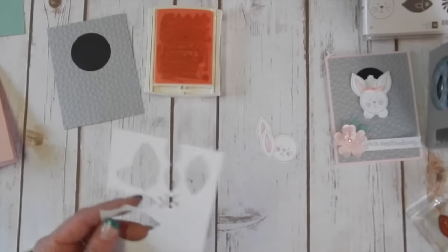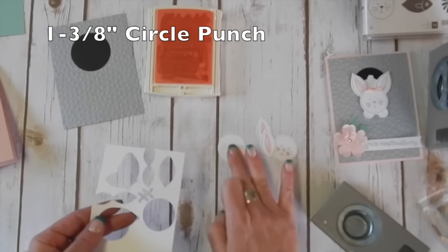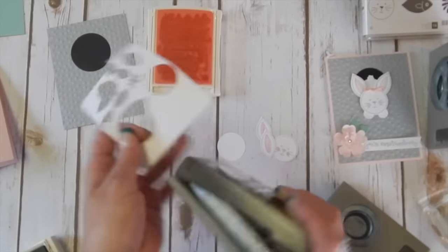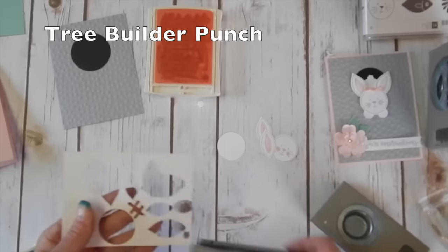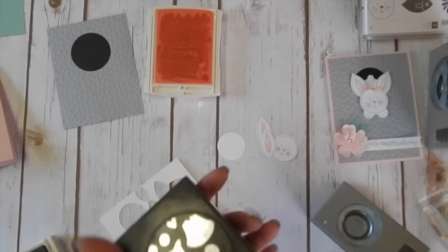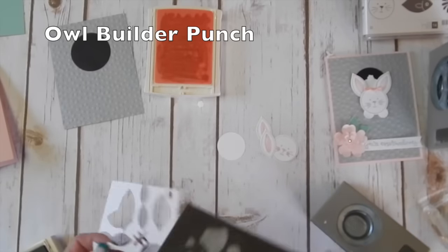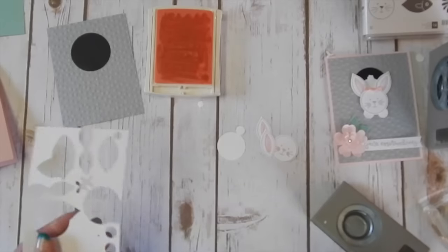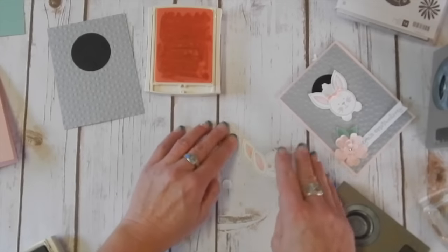We need a bunny butt — I'm going to give us a little butt here using the one and three eighths inch punch. Then our tree builder punch has this cute little flower in it, and that's going to be my bunny's tail. We also need some feet for the bunny. I found that the big circle on the owl builder punch fit the best for the bunny's paws. We've got a lot of punch things going on here. There we go — we've got all our pieces.